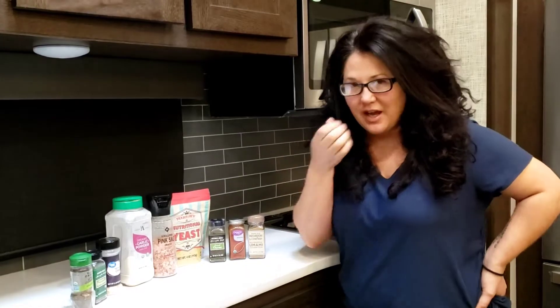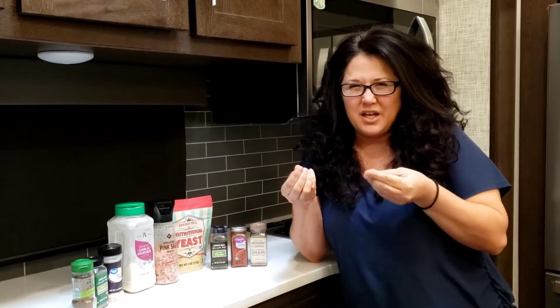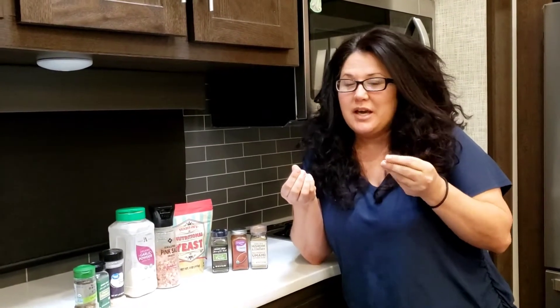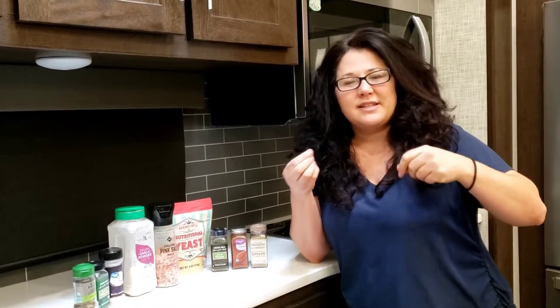Welcome back to Make It Monday! Today we're going to make beef bouillon — those little tiny beef or chicken cubes you get in a package, or it comes in a thicker consistency they call beef base. It looks like mud, a little gritty, but you put it in soups, gravies, stews, and things like that to flavor them up.